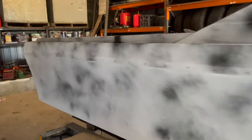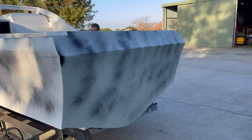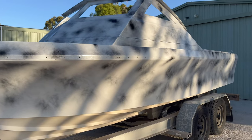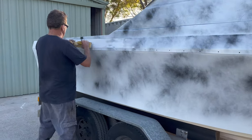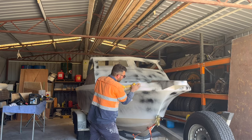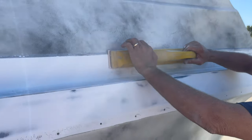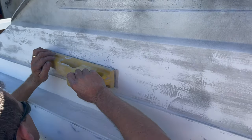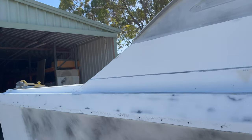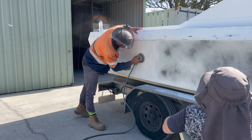Looks a bit weird doesn't it — the whole exterior is now like this so we can get it all nice and straight before we can paint. You guys can see now where all the hours are adding up on this build: just sanding and sanding and sanding, getting rid of this guide coat, but it's definitely starting to come together.